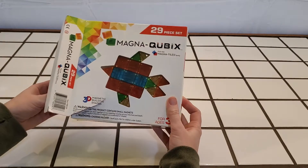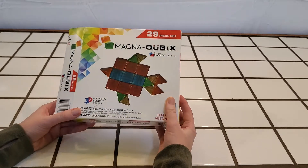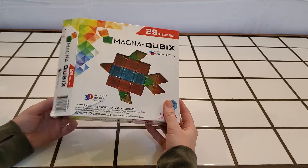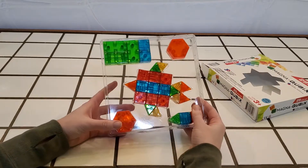I just recently purchased this off Amazon for $17.90. I actually planned on saving this as a gift for my six-year-old, but he has been really sick this past week, so I decided to give it to him early so he had something to play with since he's been home from school all week.